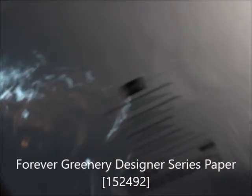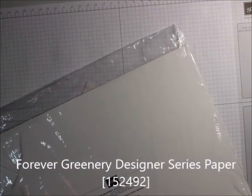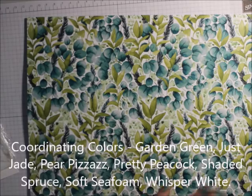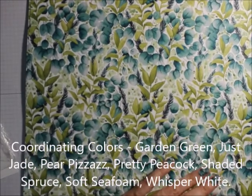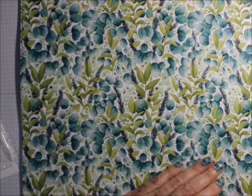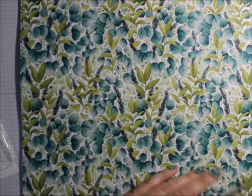This is the Forever Greenery Designer Series paper. There's 12 sheets, full size 12x12. What goes with this is Garden Green, Just Jade, Pear Pizzazz, Pretty Peacock, Shaded Spruce, Soft Seafoam, and Whisper White. So you get two of each.